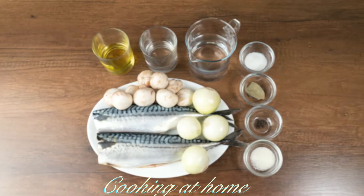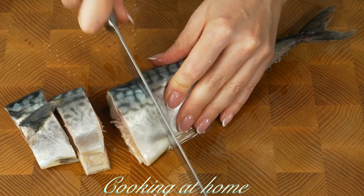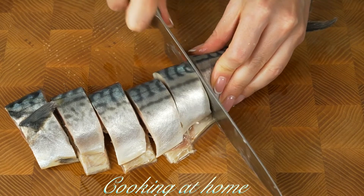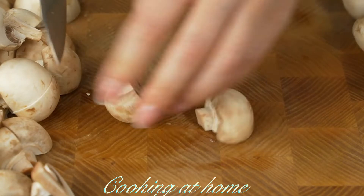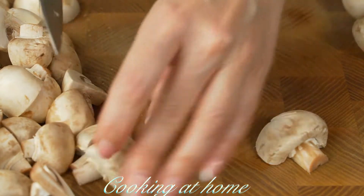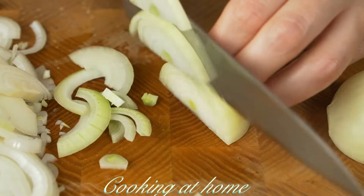First of all, we'll need to cut the fish into slices. We'll also need to cut 200 grams of mushrooms and wash them. Then cut three medium-sized onions into half rings.